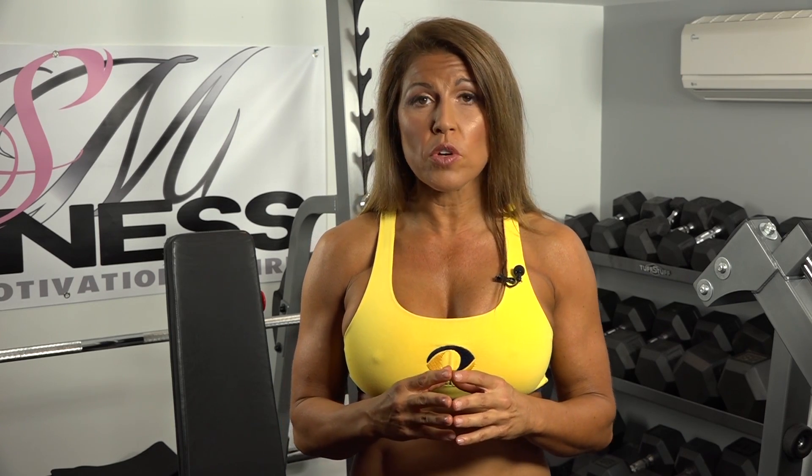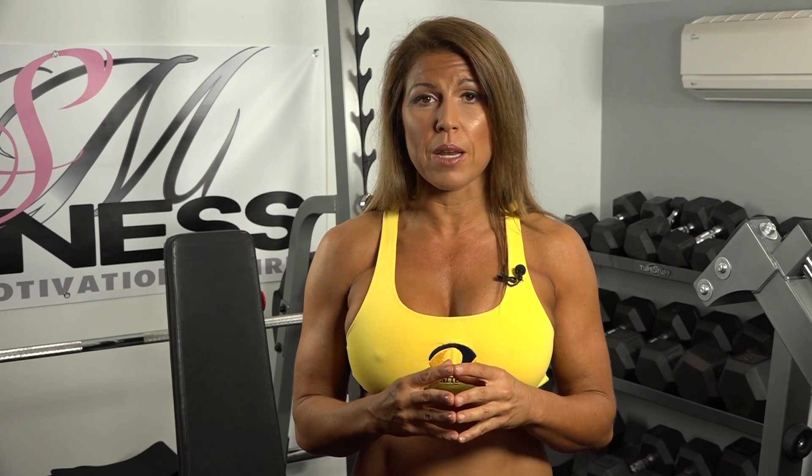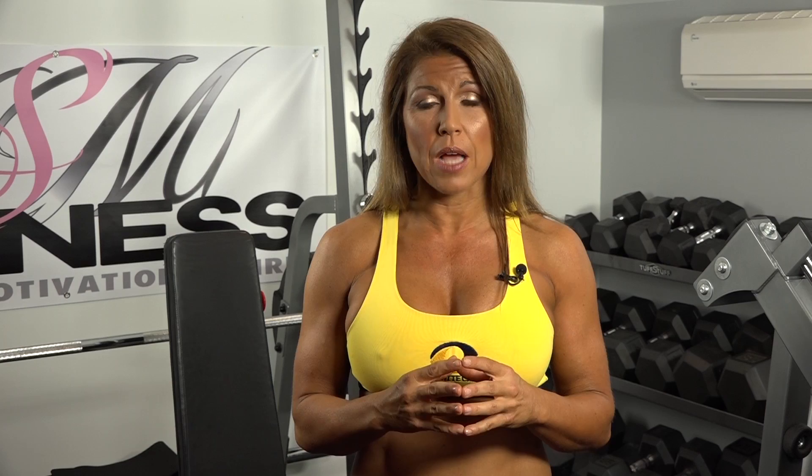Hi, this is Stacey Mutafis, fitness and nutrition expert, speaker, coach, and author. Today I'm going to be explaining the benefits of eccentric training, an often overlooked training principle that is proven to increase lean body mass in a very short amount of time by increasing the time under tension.